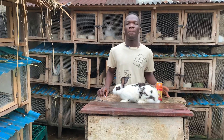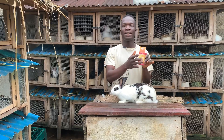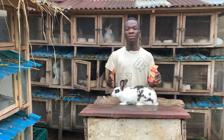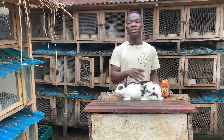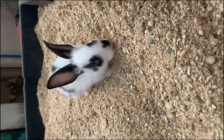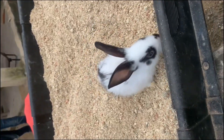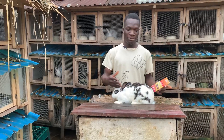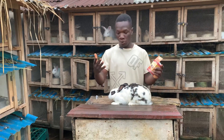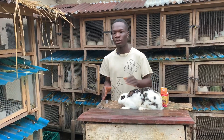Welcome back to this YouTube channel. In this video I'm going to be showing you how to administer antibiotics to your rabbits. This particular female rabbit I just weaned her kids today, and I want to inject her with antibiotics. Sometimes I prefer to go organic, but for this particular female rabbit I prefer to use injectable antibiotics.